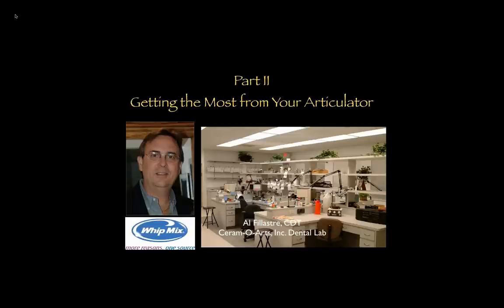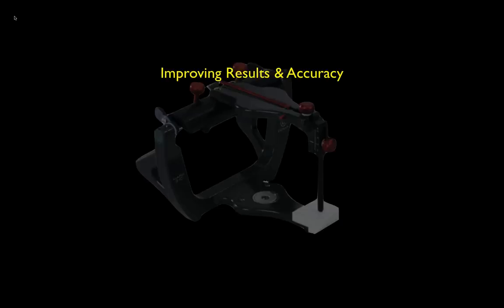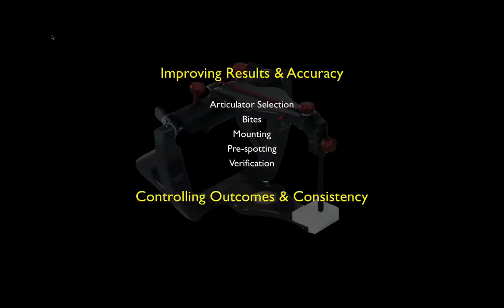Hopefully everybody can hear me. Thank you all for taking the time to do this, and thanks to Whitmix for the opportunity. This is Part 2, where we actually look at using articulators to the advantage of the laboratory. Part 1 was mostly about theory, anatomy, and how the articulator operates and functions. This part is about using the articulator to improve results and accuracy. I'm going to talk about articulator selection, bites, mountings, pre-spotting or corroborating of casts, verification of mountings, and how to control our outcomes — specifically aesthetic controls and occlusion.